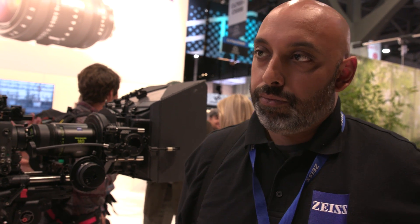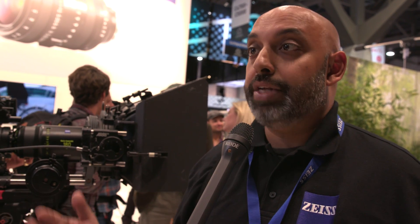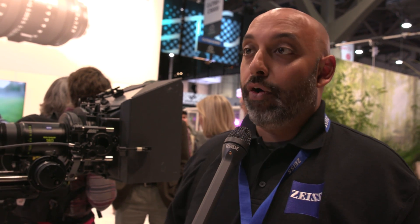So are these user-interchangeable front and back elements? In actuality this is more of a rental house item — a clean room at a rental house where they do lens repair, that's where they would be changing the elements. The lens comes with its own standard front and rear elements, and then there are two additional elements you can change — the front and the rear separately. So you can get four different looks: just change the front element for flares, change only the back for decontrast in the highlights, or change the front and back together for a fourth look altogether.